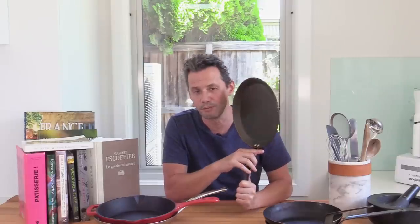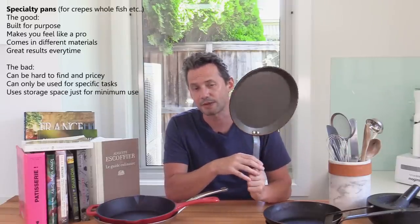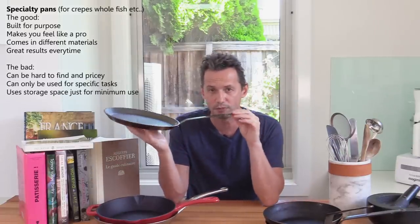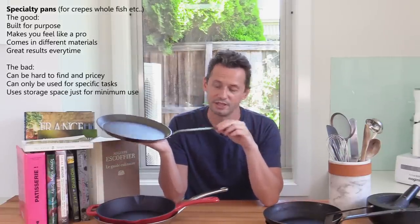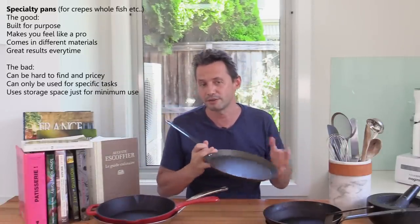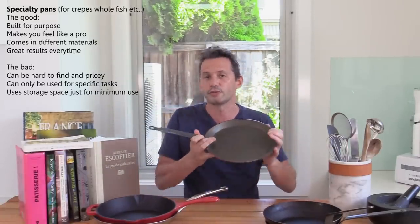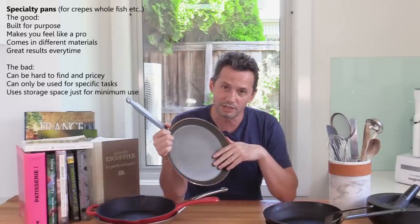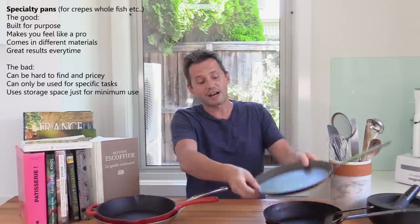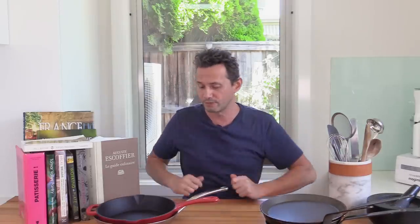Another one with a non-stick coating is what we call in French cooking one of the many specialty pans — this is a crepe pan. It's been custom designed just for one purpose: to make crepes. It's thin, it's got the low edge so you can flip, and it's non-stick. When you're working with batter, you want non-stick. Having a specialty pan in your kitchen, once you reach certain levels, is quite useful. This is one I've been using throughout these three years to make my videos.